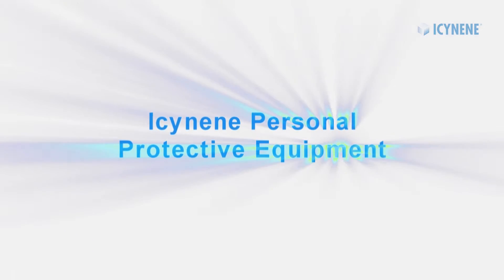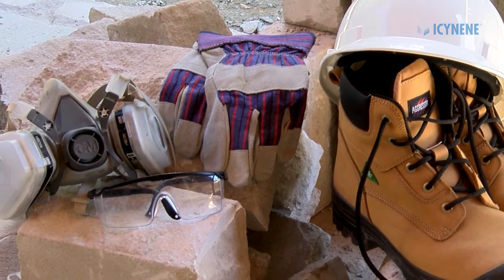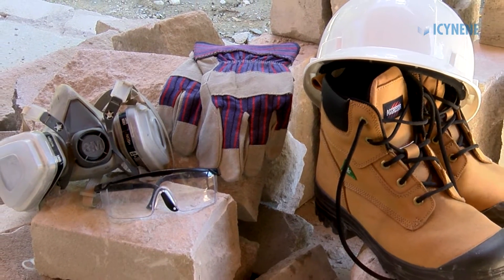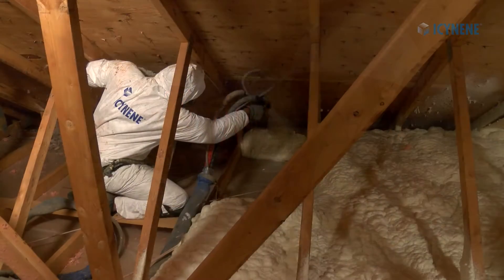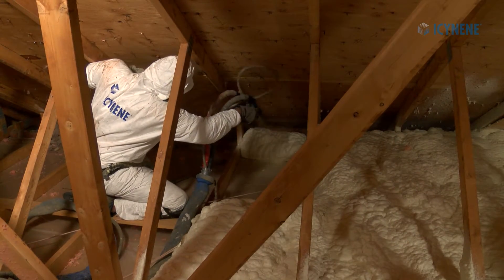In this Isonene training video, we will discuss the proper personal protective equipment or PPE required for safely working in the spray rig and spray area with Isonene spray foam products.